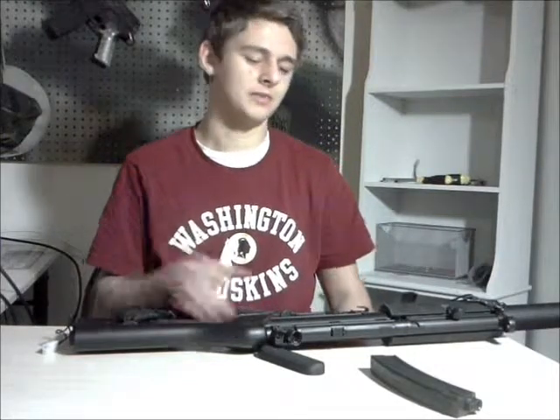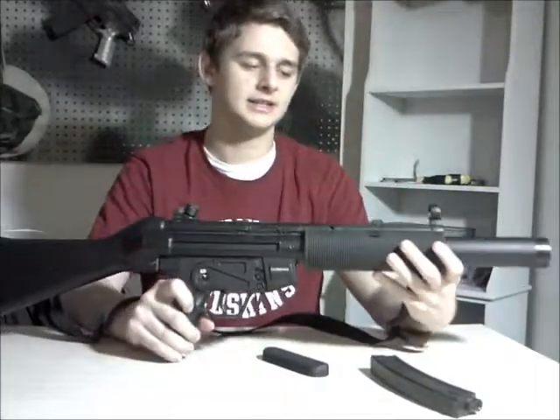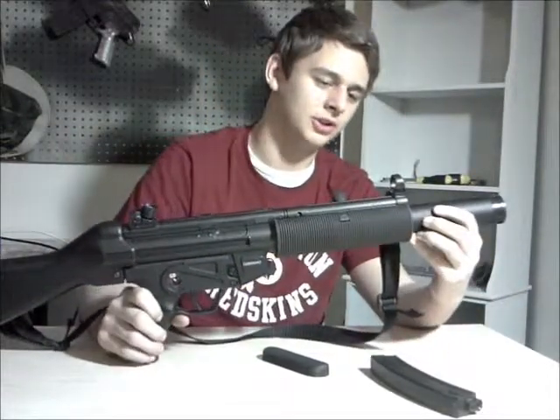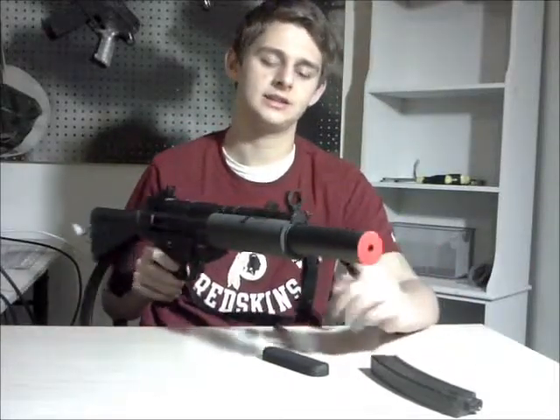Hey what's up guys, this is all day airsofting. This is the ICS MX-5 SD, SD meaning silencer — it just screws off. You can't really put anything else on there because the threads are about as wide as the silencer.